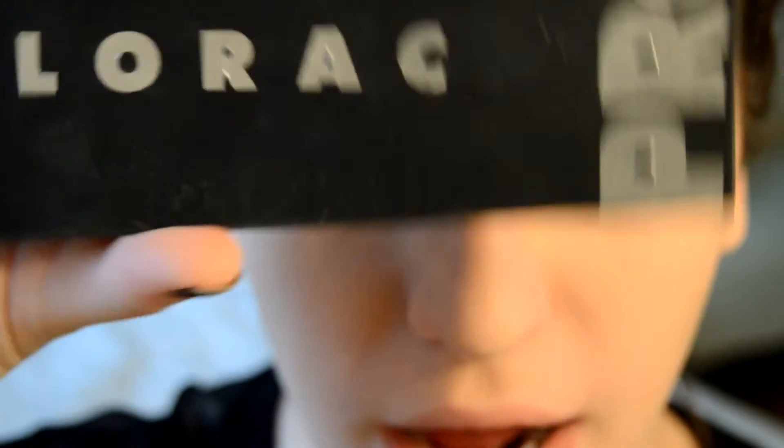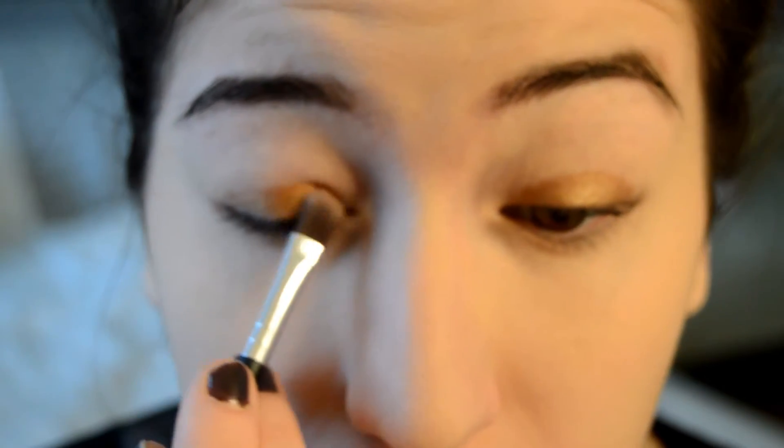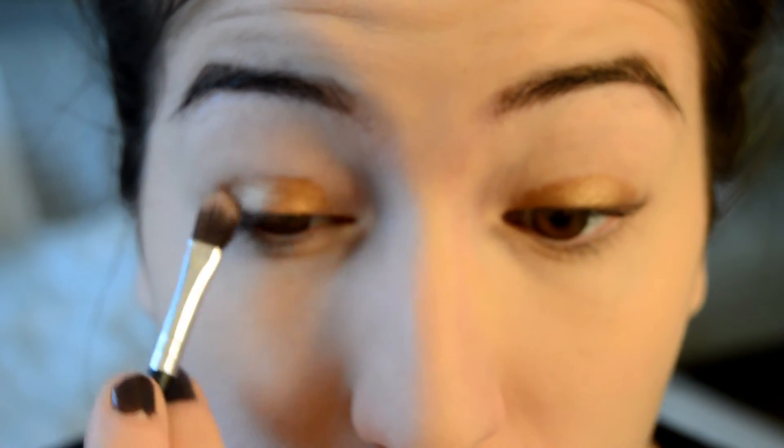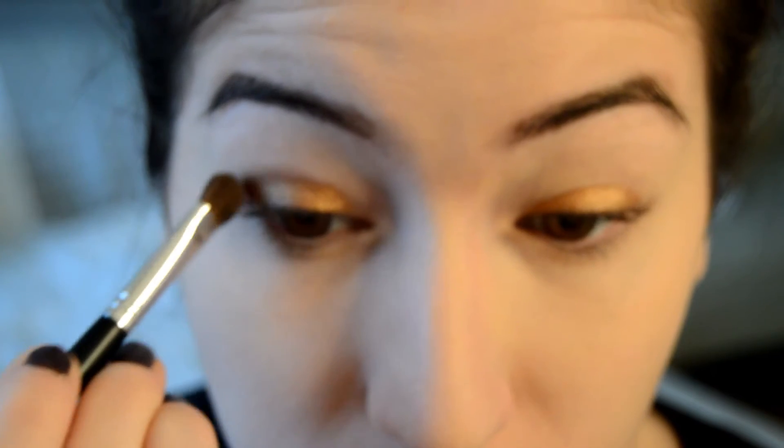Next I'm going to be taking my Lorac Pro palette and taking the shade gold, applying it to my lids on top of the gold cream eyeshadow. This is just going to give the gold eye more emphasis and make it pop more. Then I'm going to take a fluffier brush and take the color taupe, applying it in my outer corner and in my crease to add depth.